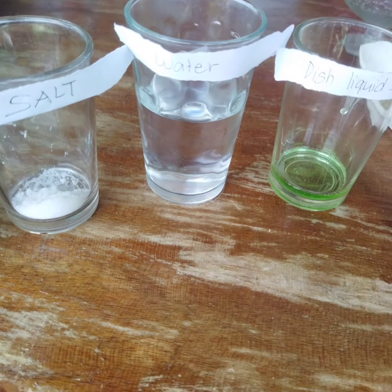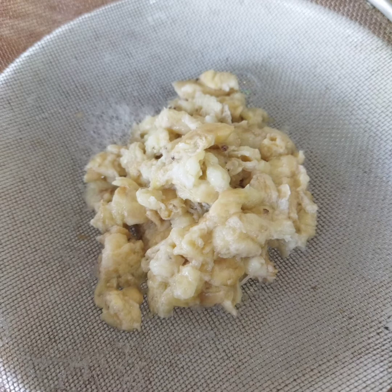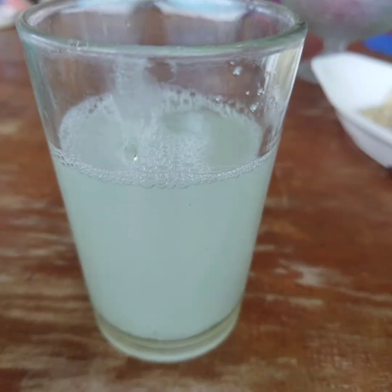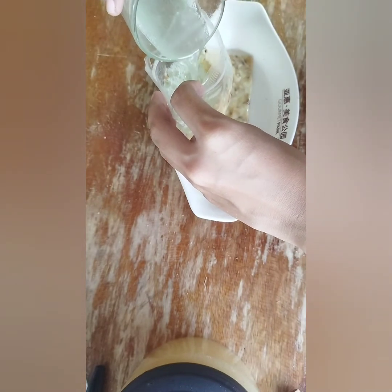Prepare a solution of two tablespoons of dishwashing soap and one tablespoon of salt in one-half cup of distilled water. Add this solution into the zip-lock bag containing the squeezed banana.